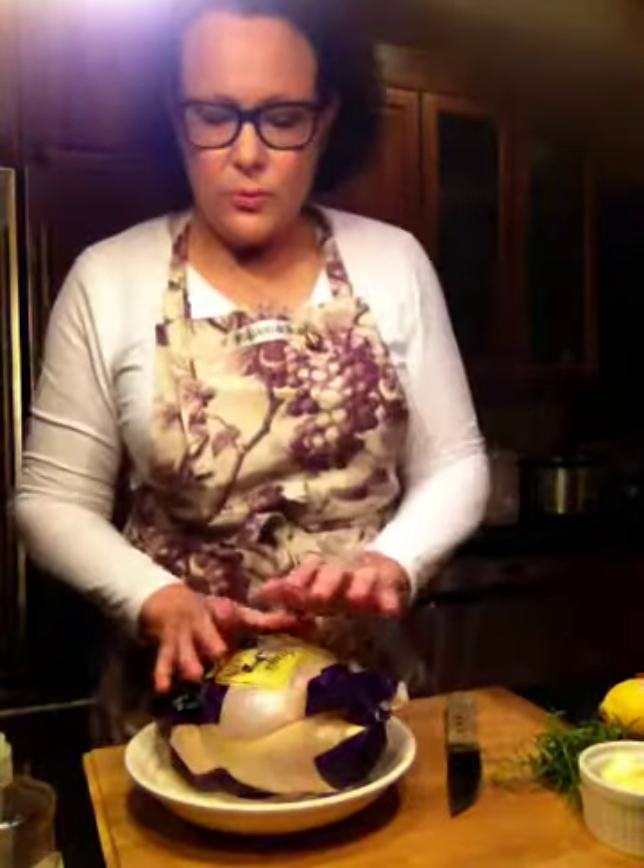Good evening and welcome back to Suzanne Elizabeth's kitchen. Tonight I'm going to show you how to make a rosemary lemon roast chicken. Everybody should have this dish in their repertoire. It's so easy to make and it's such a classic.